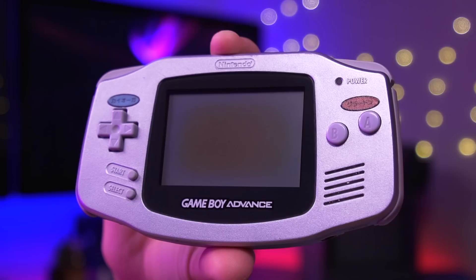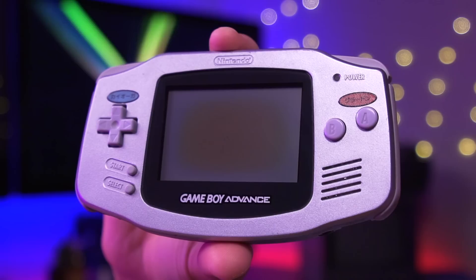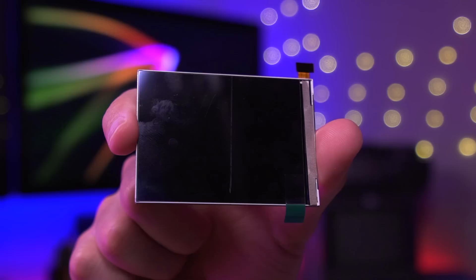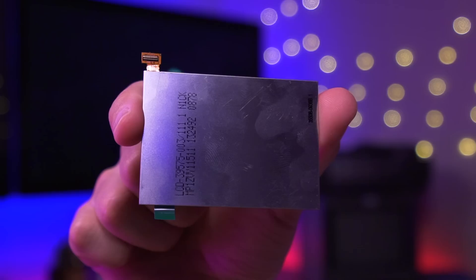My donor console for this install is this silver Game Boy Advance. While not very noticeable on camera, it appears the LCD has some mild discoloration, most likely caused by overexposure to UV light. However, with the new IPS kit we'll be installing, this console will be better than new. Now included in the IPS kit is of course the LCD panel itself. One of the nice things about this particular panel is that it's manufactured by LG, which theoretically is higher quality and produces a better color temperature.